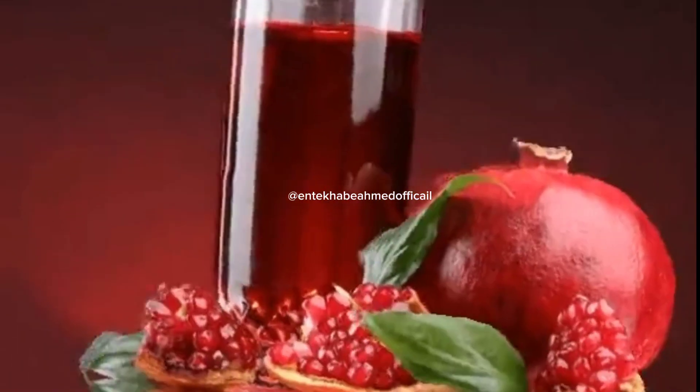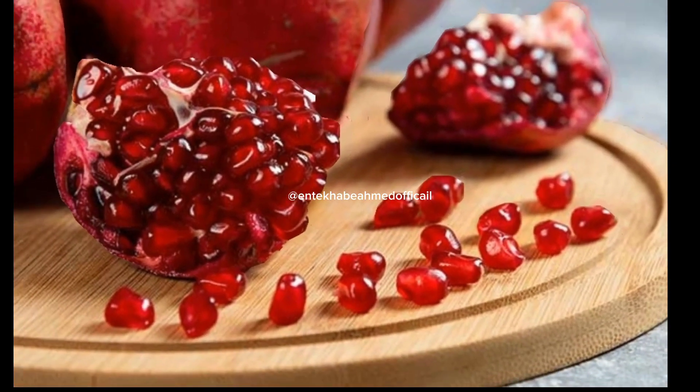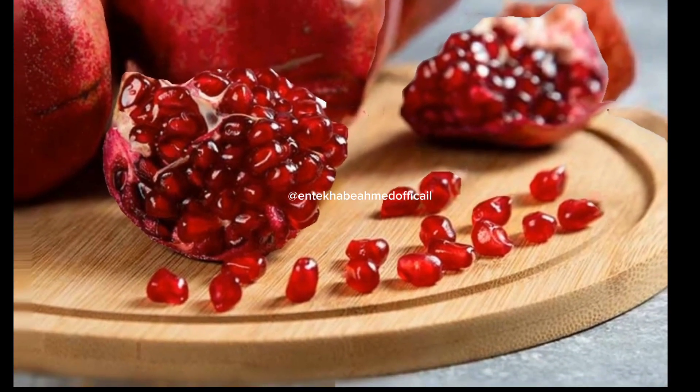Here's how to make the juice step-by-step. The main focus is the trick of cutting the pomegranate. Start by cutting the crown of the fruit, then follow the natural lines that separate the fruit. Cut the fruit according to those lines, open it, and remove the arils from it.